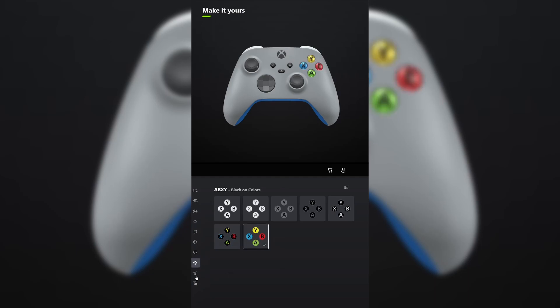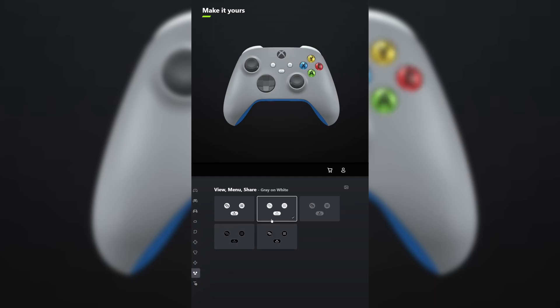For ABXY, make it as colorful as possible. And for view menu share, make it gray on white. Don't forget your engraving and tell me what other games you want me to make controllers for in the comments below.